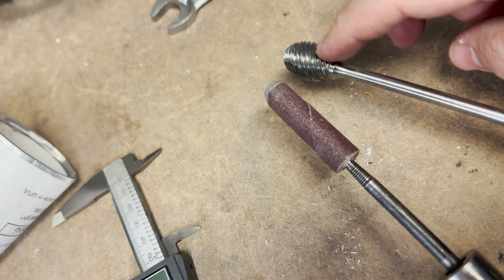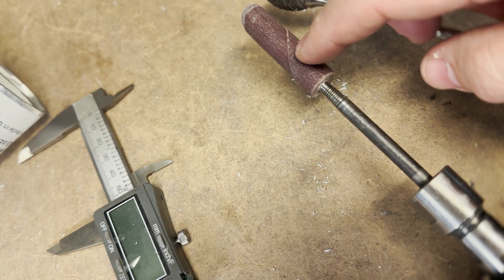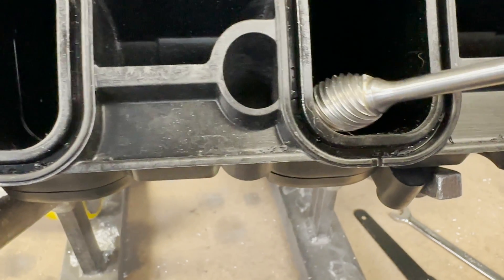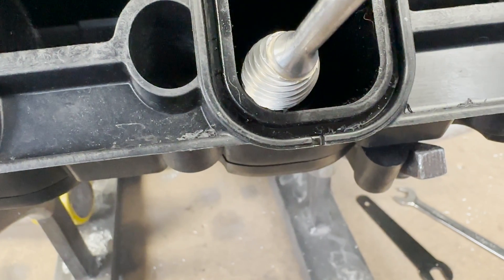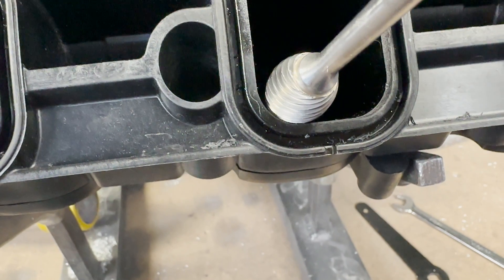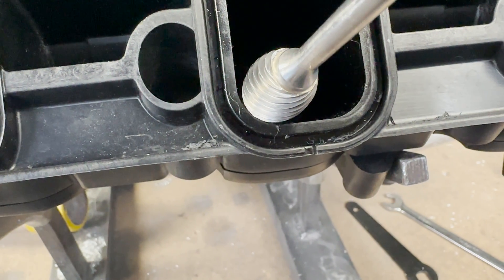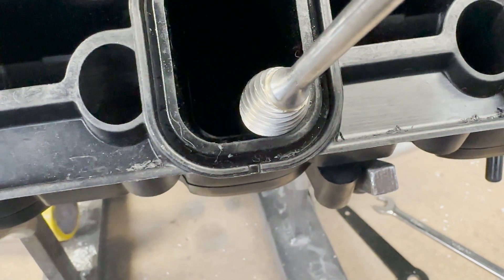For tools I'm going to be using the Head Games three-quarter super spiral burr, a 120 grit cartridge roll, a caliper, and a razor blade. I'll show you why I chose the three-quarter — in a lot of my videos I show how the radius of the three-quarter lets you keep a shape, and this is why I chose this one. It's designed for aluminum but it actually cuts plastic very well. You just have to keep the grinder moving — that's the big thing.